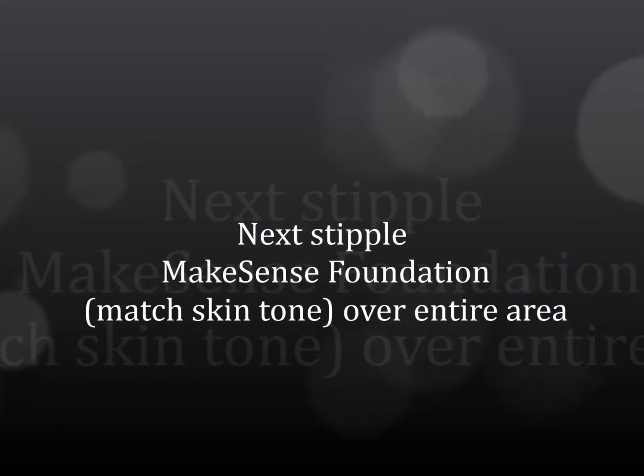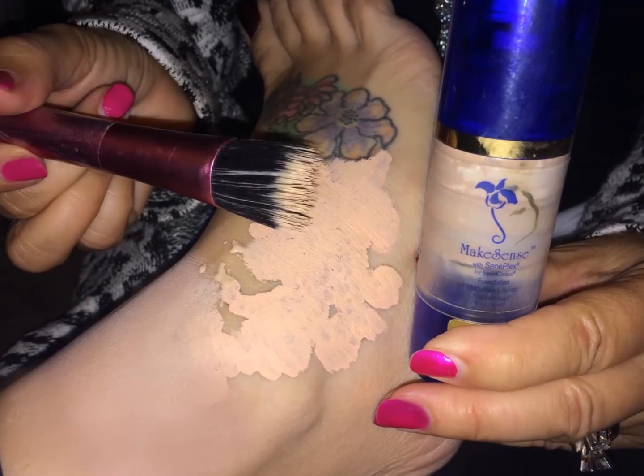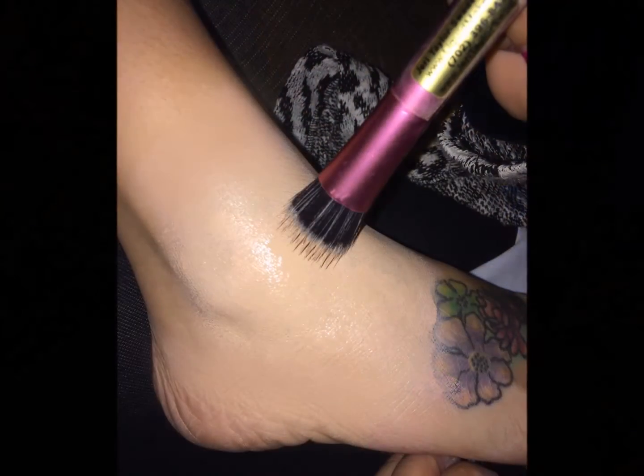Next step is to stipple. Use foundation in the color that matches the skin tone and cover the entire area. Let it dry thoroughly.